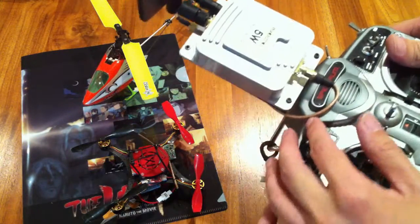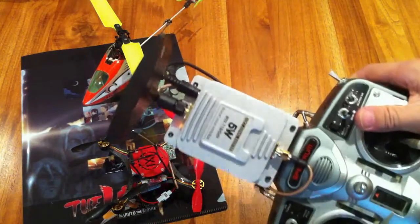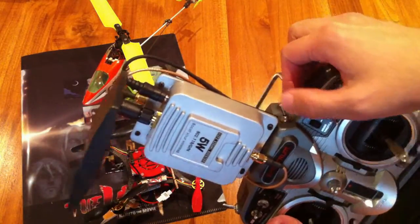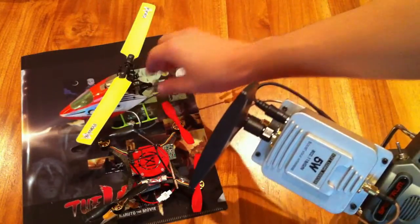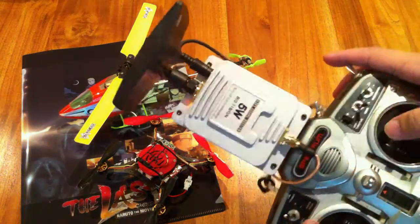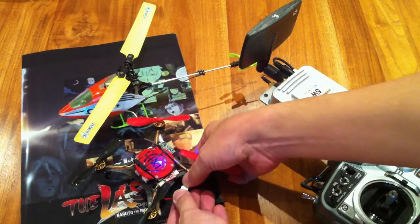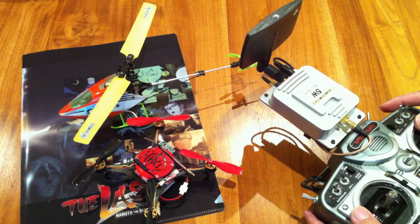The coaxial goes all the way from here. I've also added a switch so that I can turn off the amplifier. This way I could fly line of sight, like with my MCPX, and if I want to fly FPV I could turn on the extra long range. Let me test the radio link to make sure it is working. Looks like it's working.